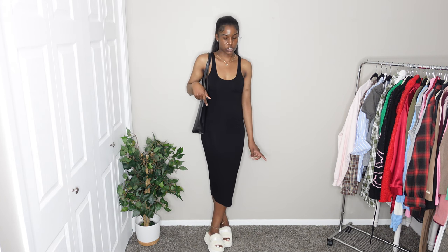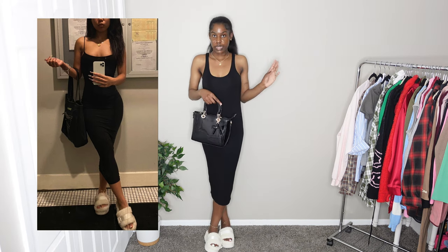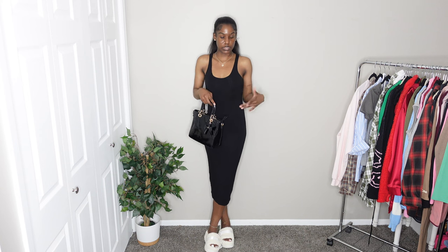The dress is from Fashion Nova, the bag is from Shein, and the shoes are from Fashion Nova as well. I kind of like this one a lot — 10 out of 10, I would definitely wear this for myself if I wanted to go out. That's all for this video! I hope you guys liked the video and everything I showed. If you did, make sure to like, comment, and subscribe for more content, and I'll see you guys in my next video. Bye!